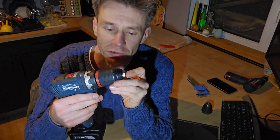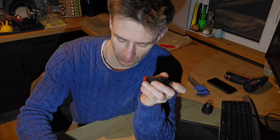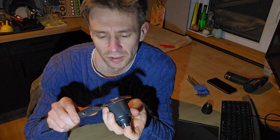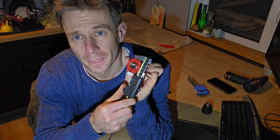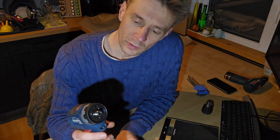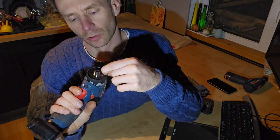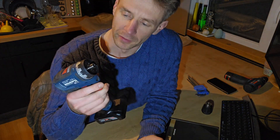That was a success. We reduced the diameter — before it was 42.8mm or something, right now it is 41.3mm. So one and a half millimeter smaller, and that will make it fit into the recess of the drill. That will work.